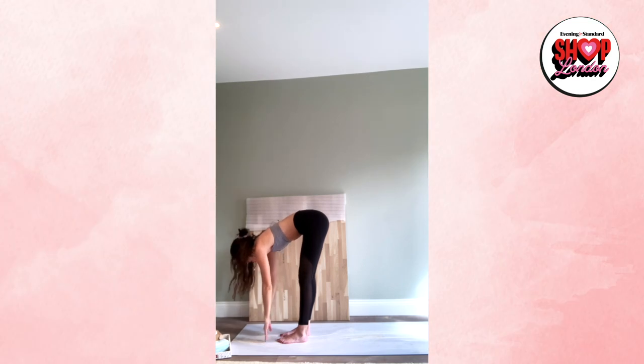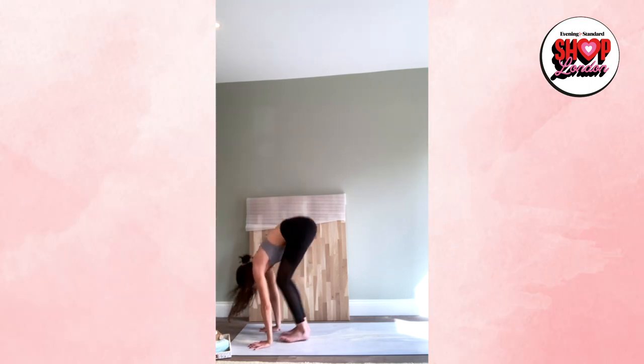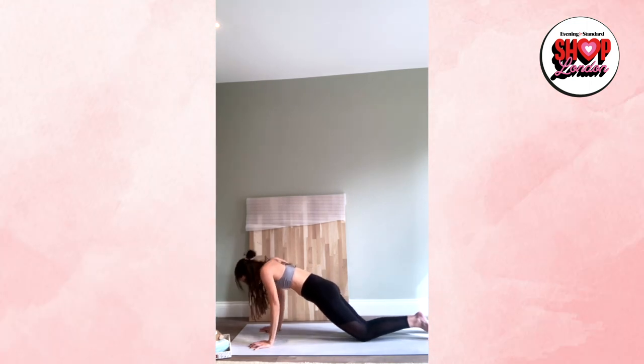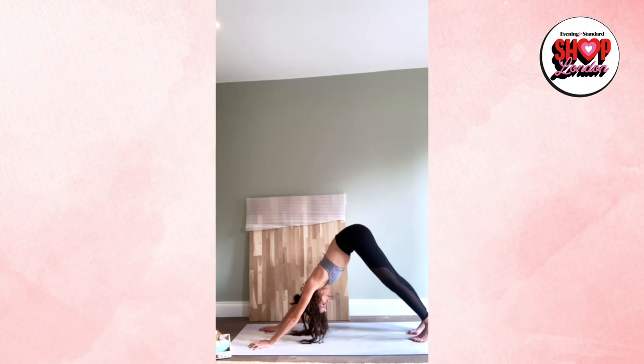Inhale, halfway lift, hands to shins. Exhale, bend the knees, place the hands down, lift the heels up. Option to step or hop back to plank. Shift the weight forward — chaturanga. Inhale upward facing dog, and exhale downward facing dog. Five breaths here, breathe in.